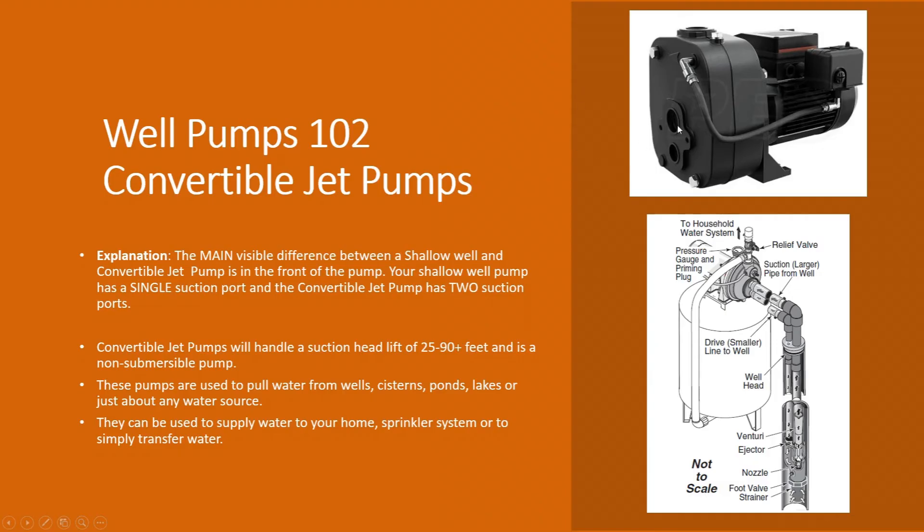A lot of the pumps we offer in the convertible jet pump category will come with that jet assembly, and some do not. When you're looking at these pumps, make sure you check the product page and the specs and features to confirm what you're getting. For example, this Grundfos pump shown up here does not include the injector or jet assembly — that is an extra charge. Sometimes pumps have multiple jet assemblies depending on what your total suction lift is going to be — the lift from the maximum water surface to the inlet of the pump on the suction side.